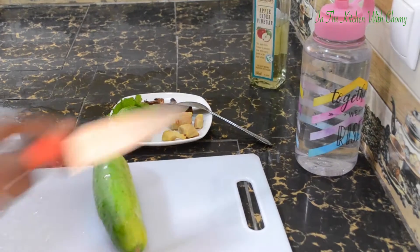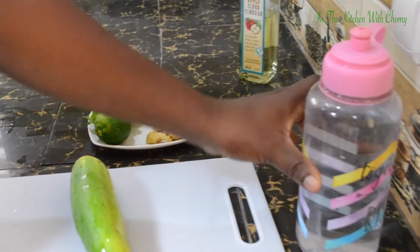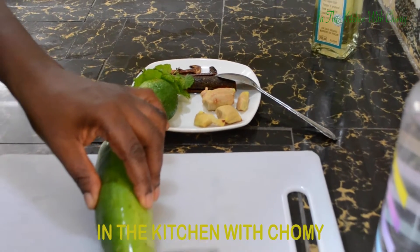I'll be taking like three cups of water — my water is a little, so I will be taking only four slices of cucumber. So let's get started.